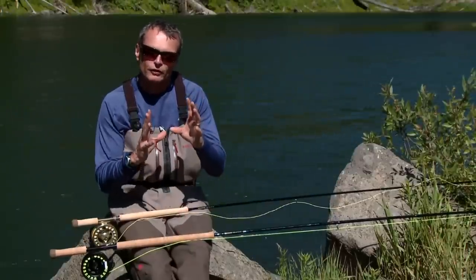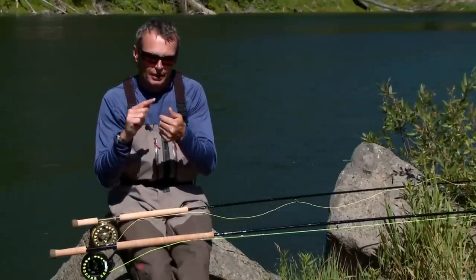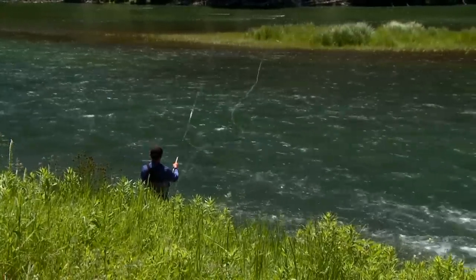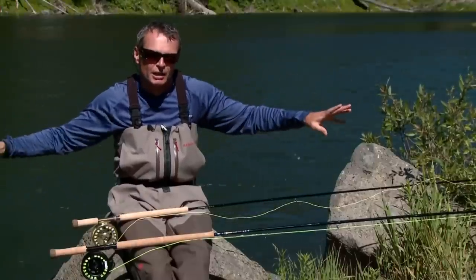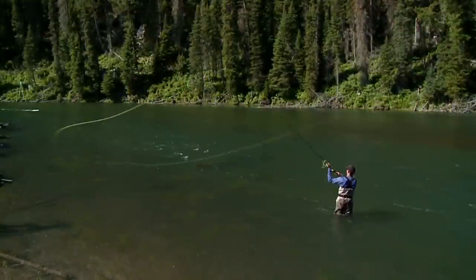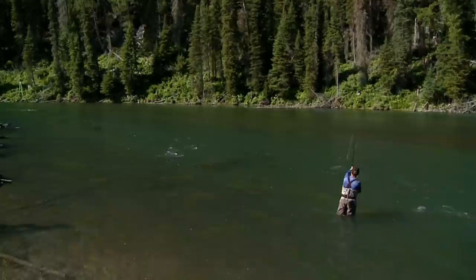Short ratios are very good for a number of reasons: they're easy to cast, great on smaller rivers, and particularly useful when you're tight to obstructions behind you. Long ratios — like five or six times the rod length — are much harder to cast and require more room behind you. But the big advantage is that at the end of each cast you have far less line to strip, so you're fishing much more efficiently. Choose your line type and choose the ratio that is most comfortable for you.